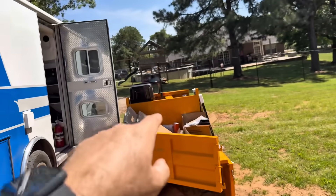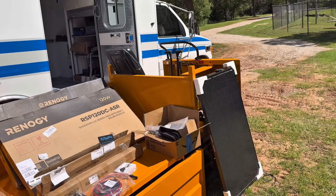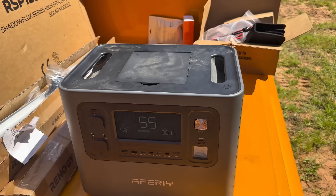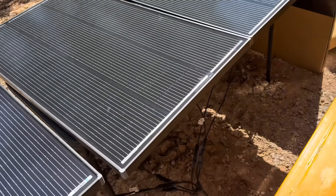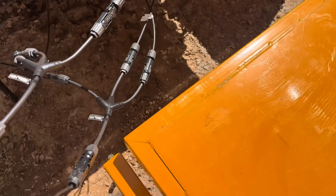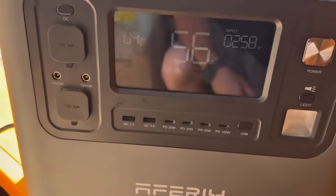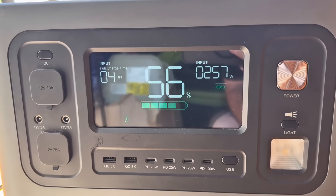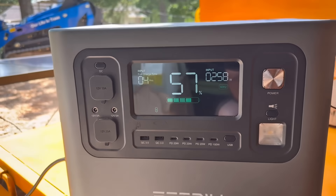Step one: I pulled all three solar panels out of the package, laid them out in the sun, and temporarily wired all positives together and all negatives together into one cord going into the power center. Right now we're drawing 258 watts, charging from 56% — about four hours to charge up. Solar is working awesome.